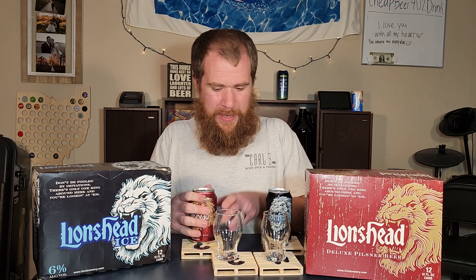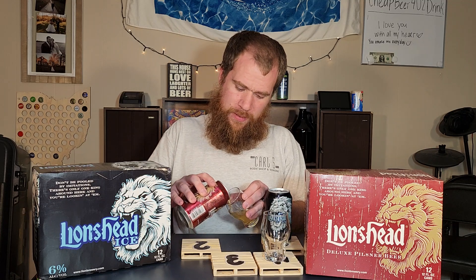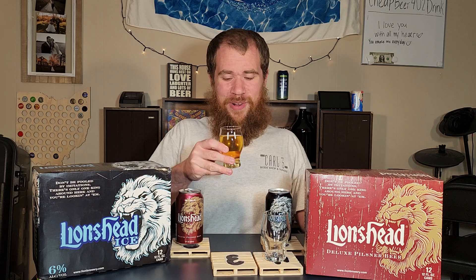I'll pour out the Pilsner now. I don't know much about Lion's Head other than the fact that it's one of the oldest breweries — I think like the seventh oldest — one of the only breweries to have been around since pre-prohibition. I think that's kind of cool. This smells lovely. I've been craving a beer today, filming this on a Saturday, late afternoon. I'm ready for this. That smells really good.